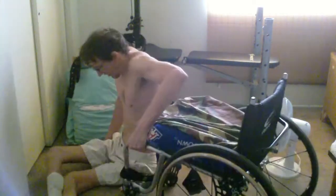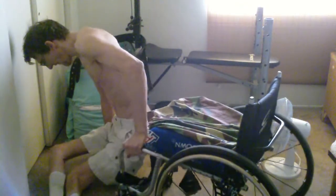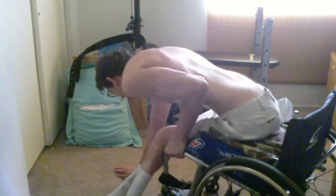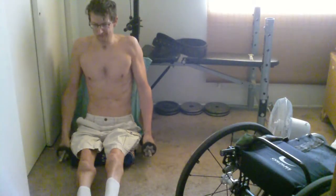I've noticed seeing some people do these front raises while standing, and they use much heavier weight. But I've seen a lot of swinging, a lot of swinging of their body in order to get the weights up.